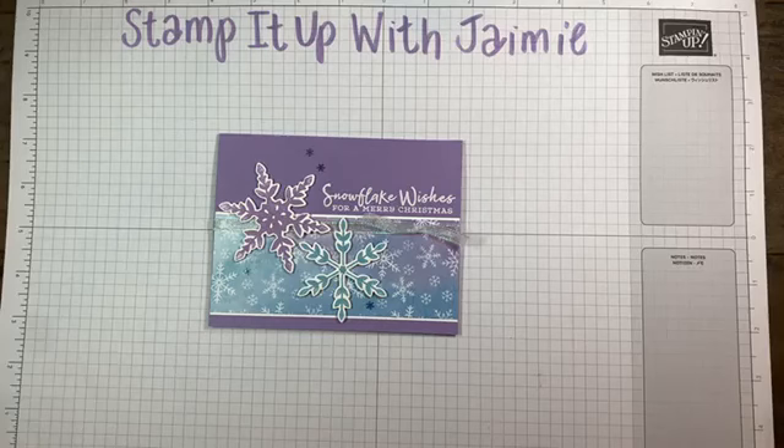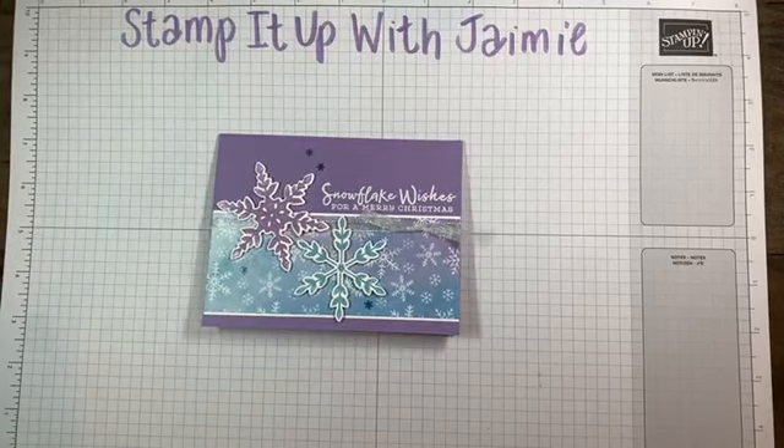Hello everyone. Welcome to Stampin' Up! with Jamie. Thank you so much for joining me live or on replay. I appreciate you joining me tonight.